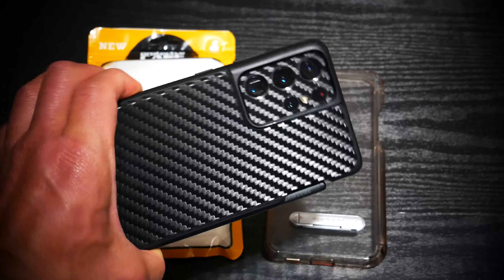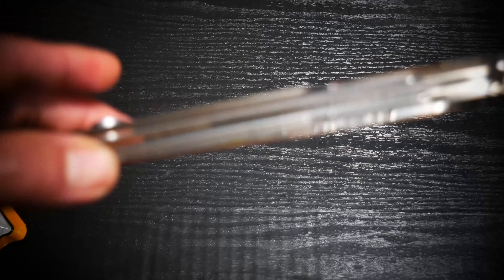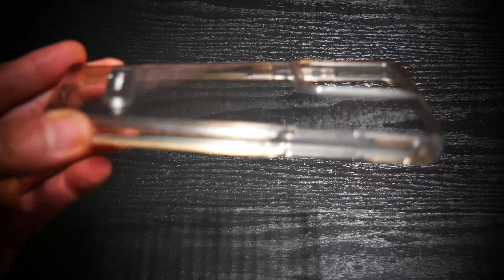I have the Midnight Black S21 Ultra so it goes really well with this black carbon fiber skin. I don't know if my camera will pick it up — my most current camera, the Sony ZV1, got stolen. Someone just took it out of my trunk. I was watching a video from Tony and Chelsea Northrop where they mentioned camera theft has been at an all-time high this time of year, and I'm one of those victims. So I'm back on my Panasonic.